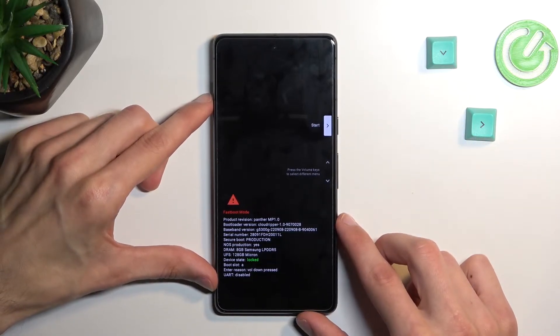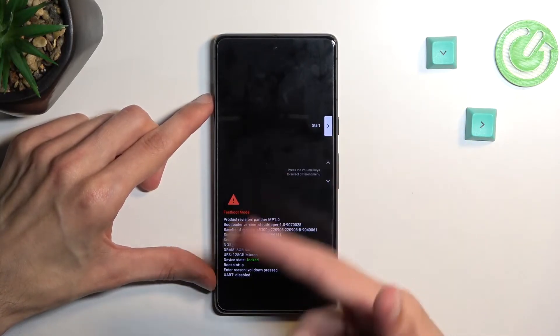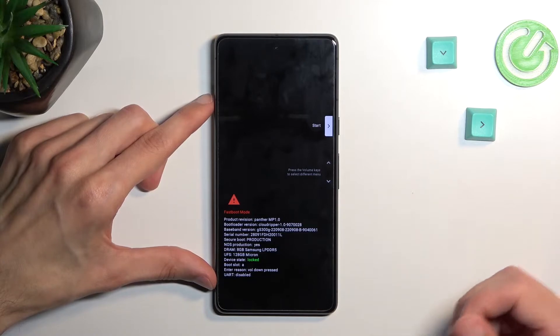From there, once you hold them, you should get this mode straight away. So this is our bootloader.